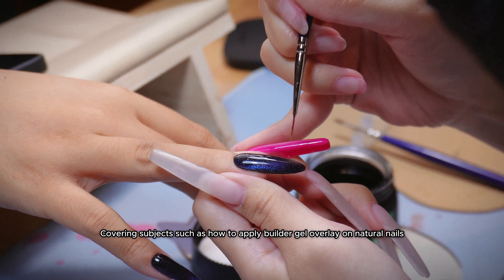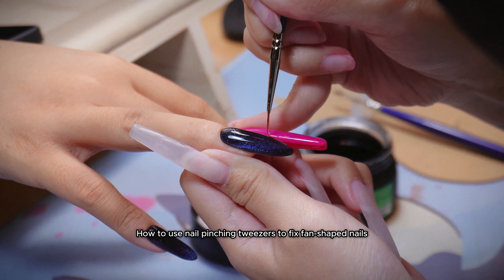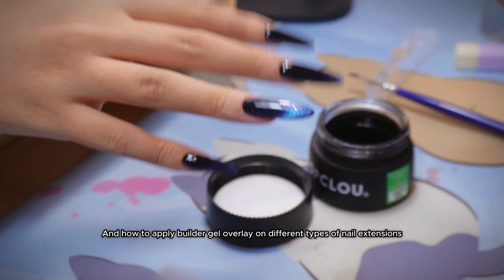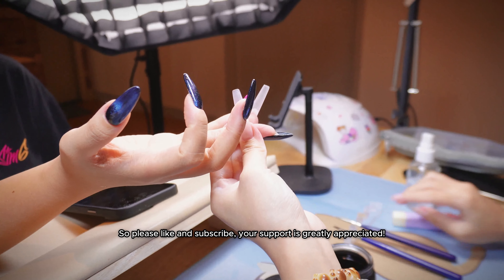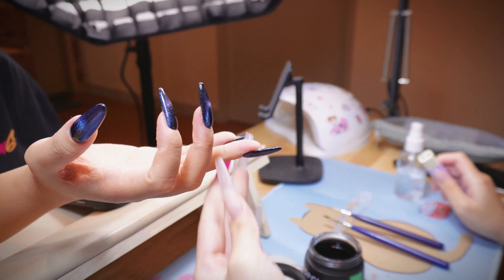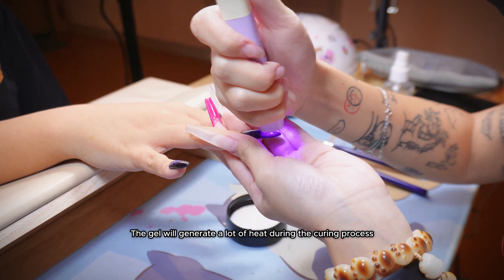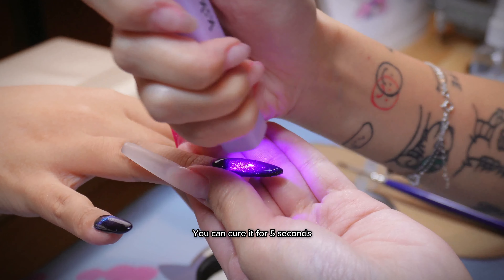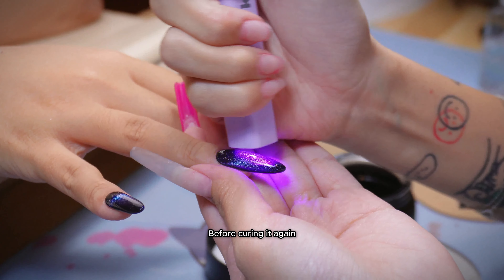The guide will cover subjects such as how to apply builder gel overlay on natural nails, how to use nail pinching tweezers to fix fan-shaped nails, and how to apply builder gel overlay on different types of nail extensions. So please like and subscribe — your support is greatly appreciated. The gel will generate a lot of heat during the curing process, causing the client to feel pain. You can cure it for 5 seconds, then let it rest for another 5 seconds to cool down, before curing it again.